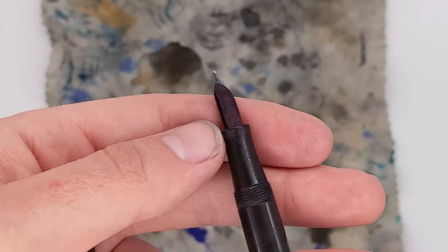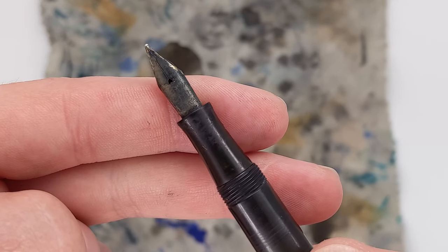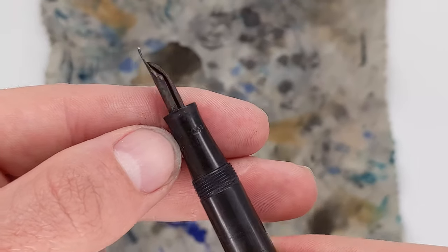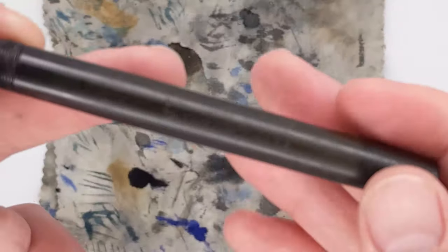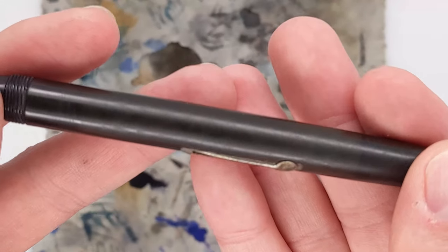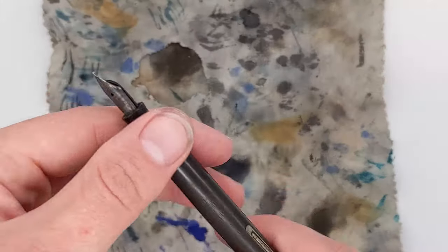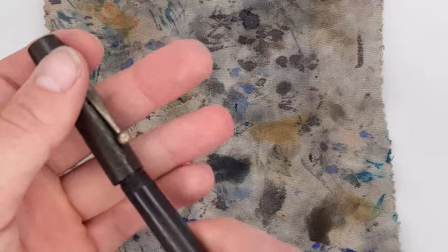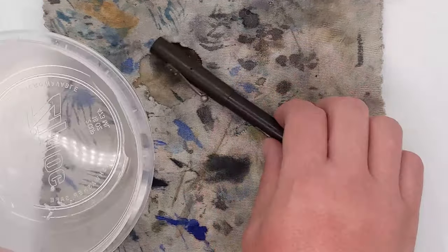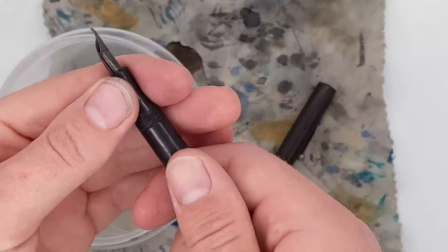The nib looks horrible initially — really terrible — but all that is is dried-on ink. That's still the original Waterman's ideal number two nib. You also notice there are plier markings on there; it looks like someone tried to grab the section and unscrew it. Surprisingly, the chasing and engraving is pretty sharp and crisp. That was something that really surprised me — you could still clearly read all of the Waterman's text on there.